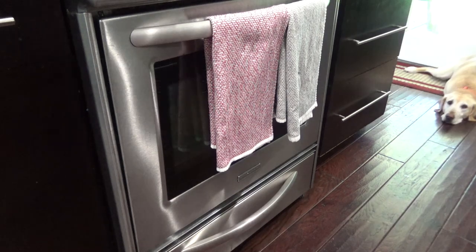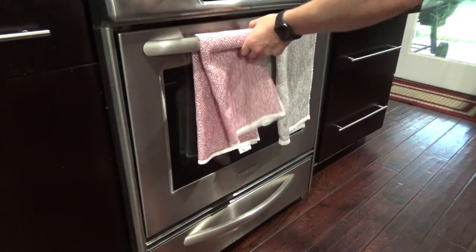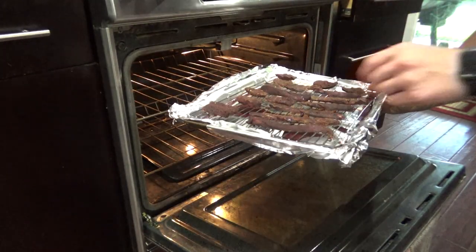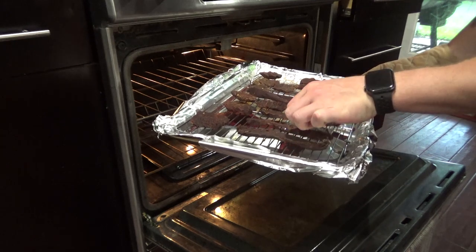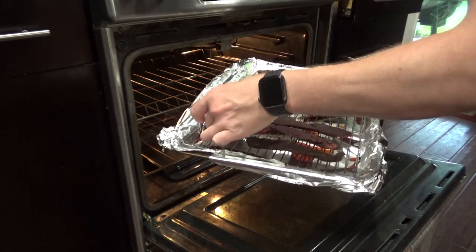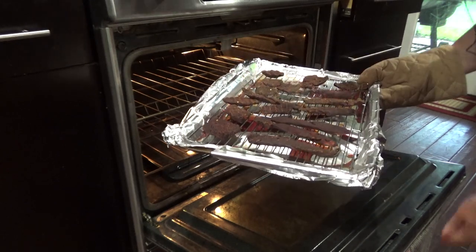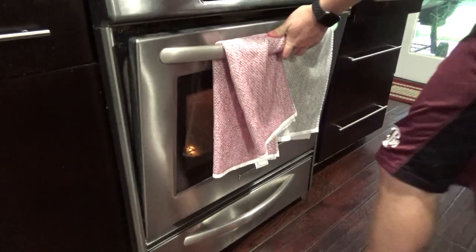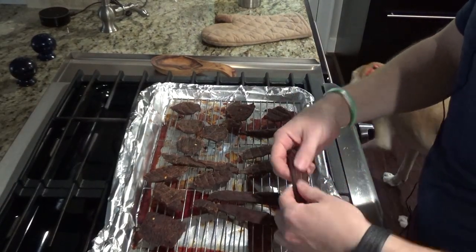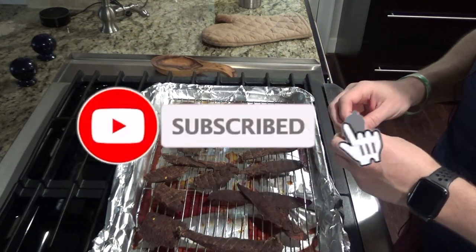It's been about six and a half to seven hours. I pulled one tray out and consolidated to one more with all the thicker pieces. It looks like these are about the toughness and consistency that I want, so I think we're done. There you have it — that's how I make my venison jerky. Hope you all enjoyed, and if you're interested in more recipes, please subscribe. Thanks.